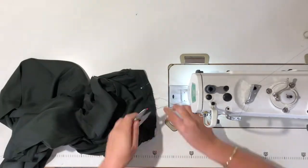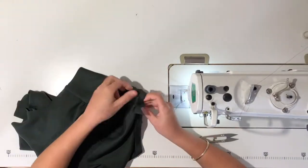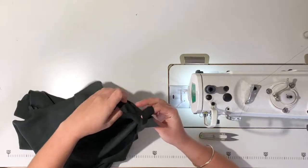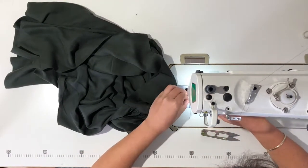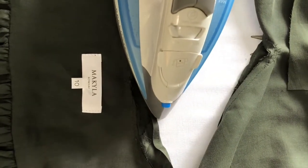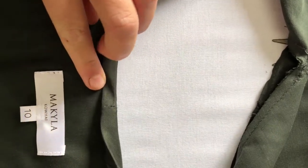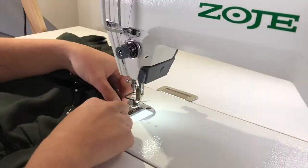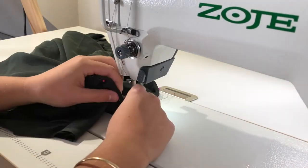Unpin your binding and make sure it's sitting nice and flat. At the center back where we've left two centimeter overhang on each side, match these up and sew the seams together so they are matching up nicely with the center back of the neck edge. Trim away the excess binding leaving one centimeter on each side. Press the binding away from the neck edge and fold over five millimeters on the raw side of the binding. Then fold the binding in half so that it is covering the stitch line on the neck edge and press. Pin the binding as you go to ensure it's sitting nice and flat and evenly.